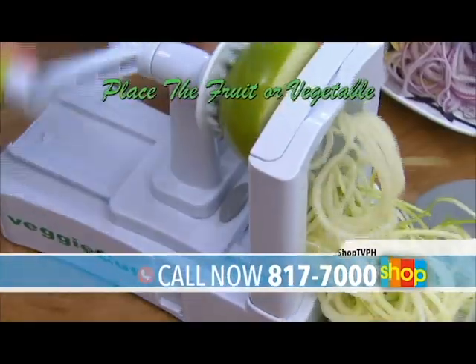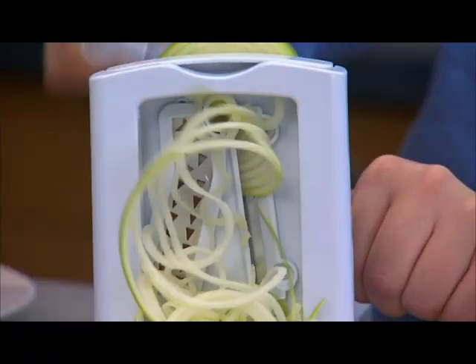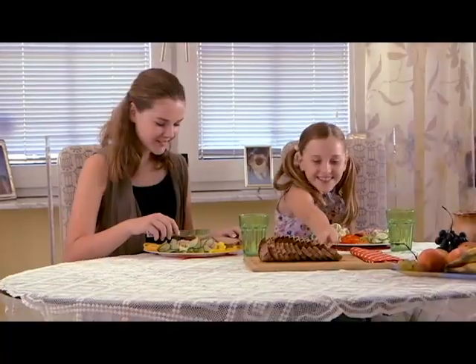Choose from three kinds of blades for thin or thick spirals or the basic slicer. Just slide the blade, place the fruit or vegetable, and start winding the handle. Your kids will definitely enjoy every meal.